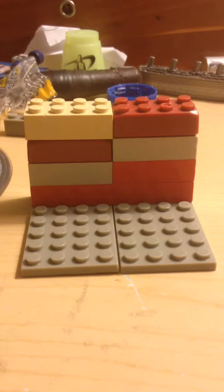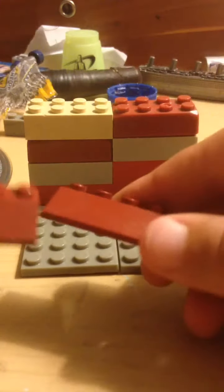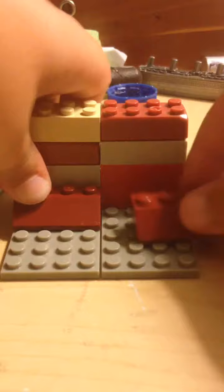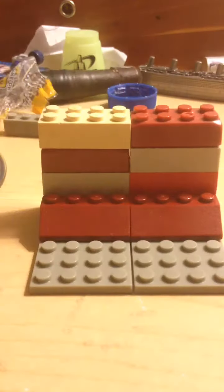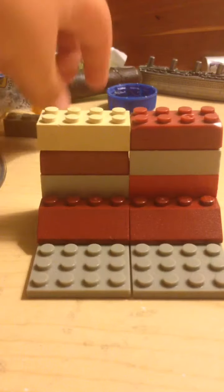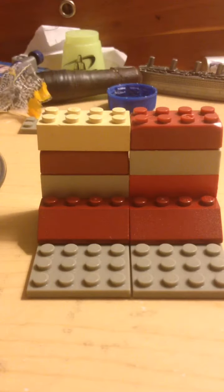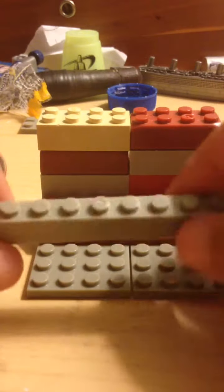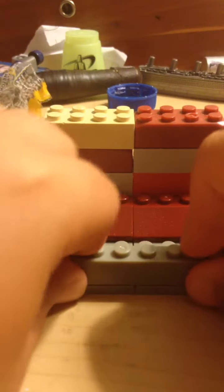Then you're going to put it on here like this. Then take these two pieces right here and put them right there and just there. It doesn't matter what color you do — I just did random. Now take your 1x8 and put it right there.